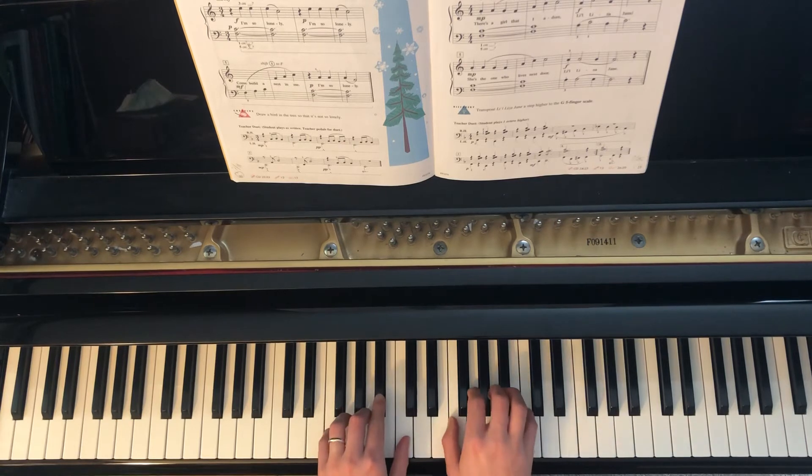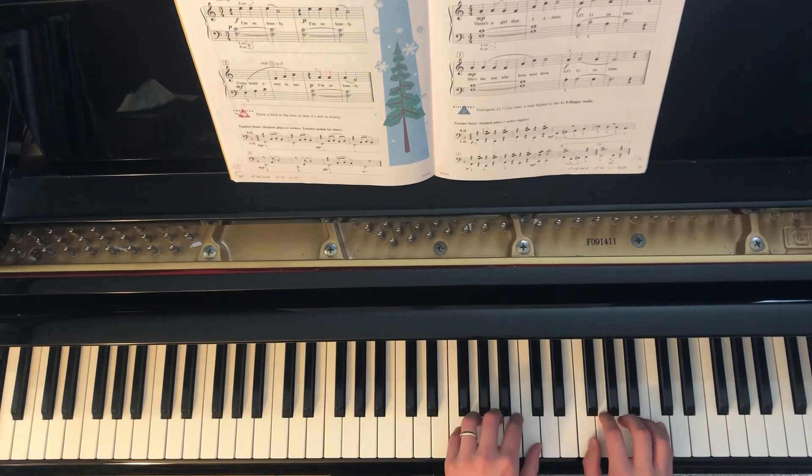If you would like to play along with the accompaniment, first move your right hand and left hand up one octave, and I'll count you in now.